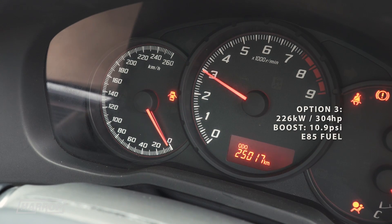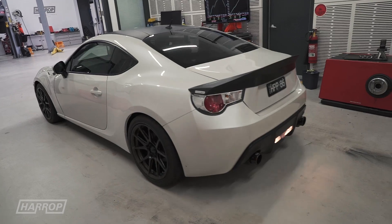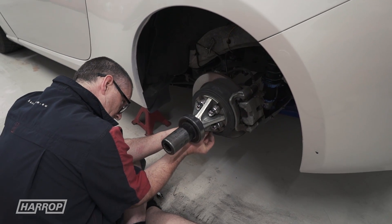With Option 3, higher boost as determined by the smaller supercharger pulley on E85, we're able to achieve 226 hub kilowatts or 304 horsepower.